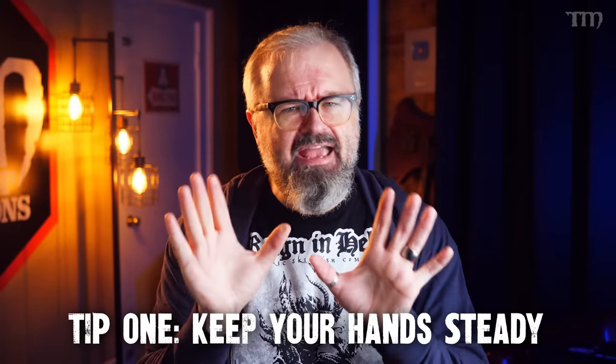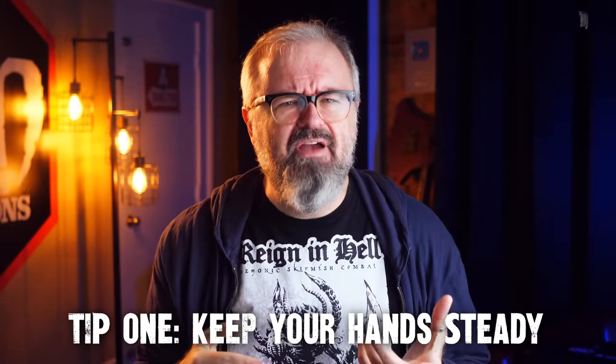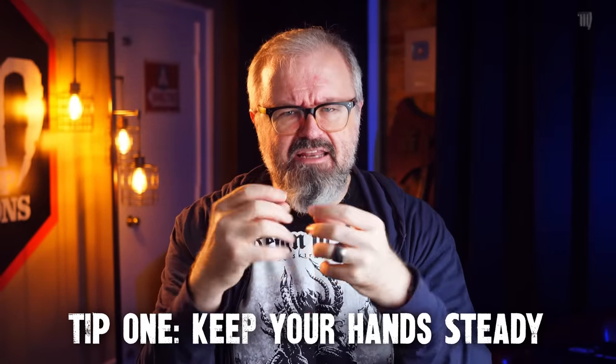Tip number one: keep your hands steady. This seems very obvious — you want to keep your hands steady when painting your tiny little people. It's how you get brush control and stay in the lines when painting your figures. This tip isn't simply telling you that you should keep your hands steady. It actually tells you how to keep steady with your hands and hopefully gain some more brush control. The trick is that it's not just one thing; it's a whole host of different things. One of the most important things, something I see new painters not doing all the time, is use a paint handle.